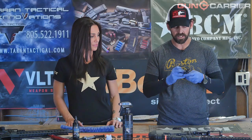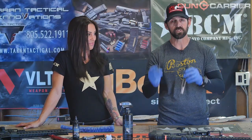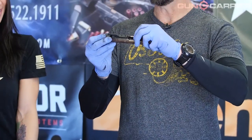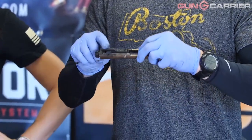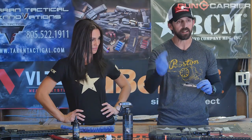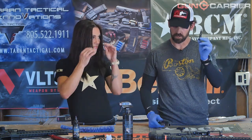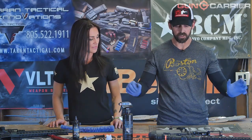Now I'm going to take the bolt carrier group apart. The first item is the firing pin cotter pin. I've removed the firing pin cotter pin from the rear — I'll place it here to make sure I don't lose items. The firing pin will fall right out at that point. Next we have the cam pin, which requires a quarter turn to allow the head of it to fit the gas tube. Sometimes it'll pop out on its own or you just give a little push. Then the bolt itself will be removed. We have the bolt carrier and the bolt, and we'll place them all down here.